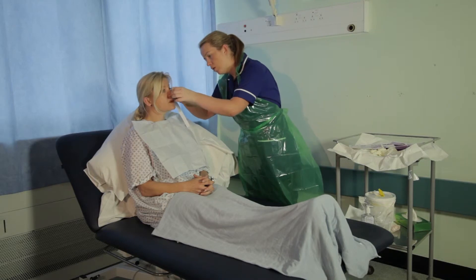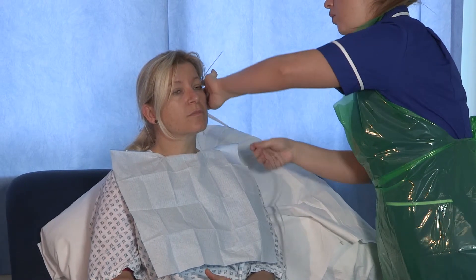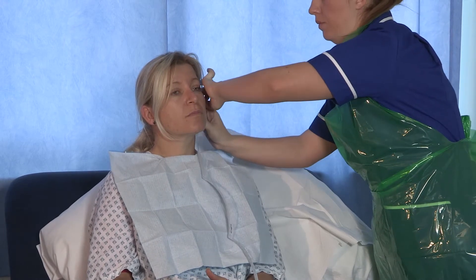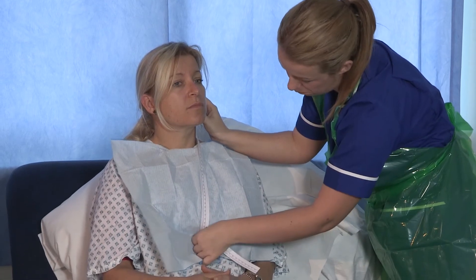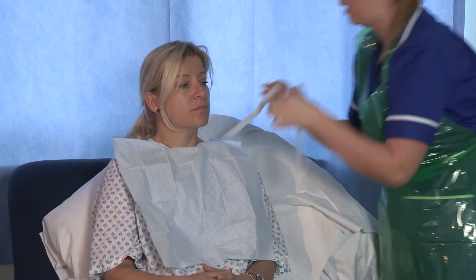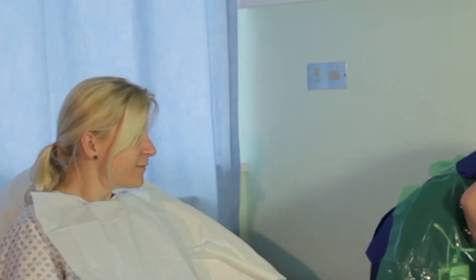NEX stands for nose, ear, and xiphisternum. Measure with the measuring tape from the tip of the nose to the earlobe and down to the xiphisternum. Note the predetermined mark and use this measurement as a guide only. Typically, an adult would measure more than 50 centimetres.